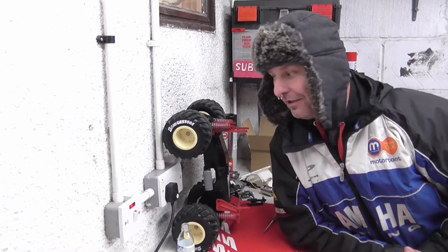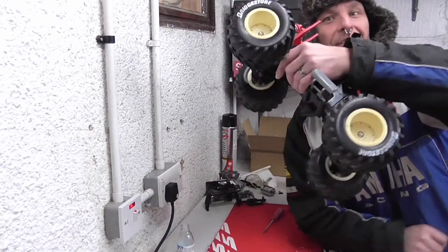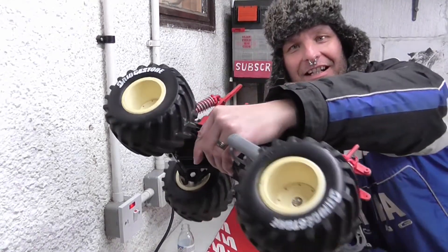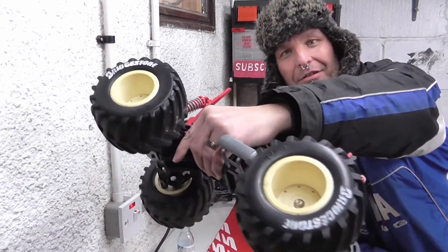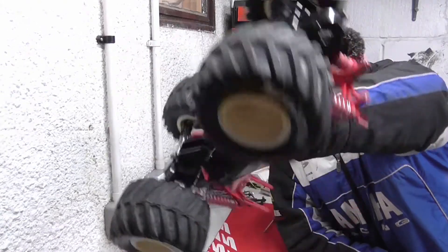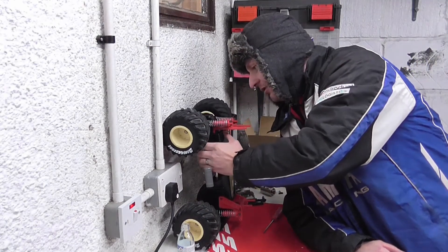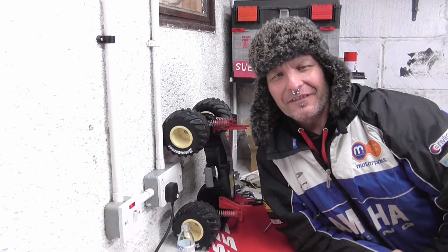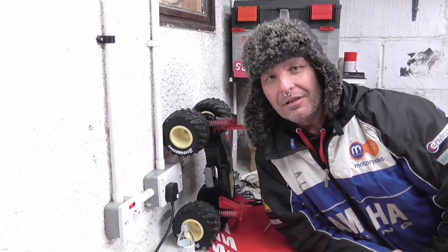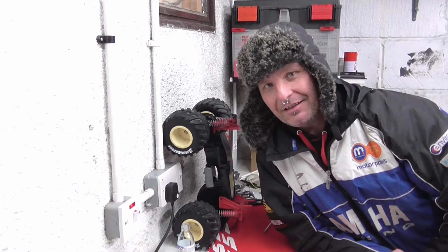I gave the old tyres a bit of a clean up and grabbed the tyre pen and just redid the Bridgestone logo - not particularly good, but better than they were, all chipped and faded. Project Big Brute is coming along. I've got to think of some paint scheme ideas - I've got some retro ideas in mind, and we'll see how it pans out.